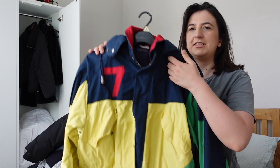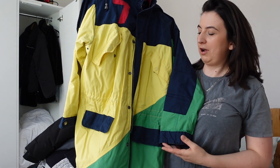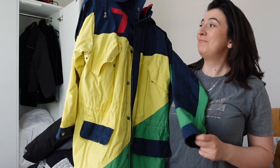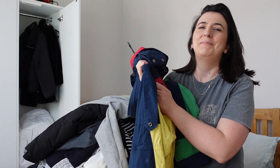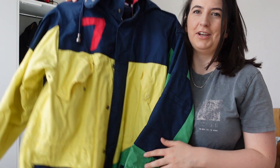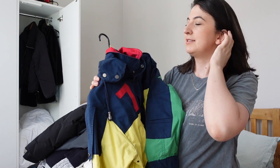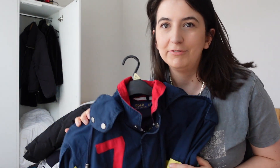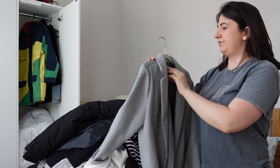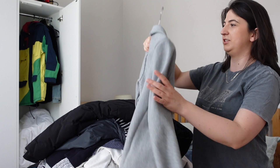It was about 60 quid from TK Maxx. My best friend had already bought it for me for my birthday too, so we returned hers because it was the wrong size — they're actually men's sizes, like an extra small, and I'm like a size 16 in women's. I love it. I also have a smart coat-type jacket — only one — it's a medium so it doesn't quite fit, but I'm determined to fit into it.